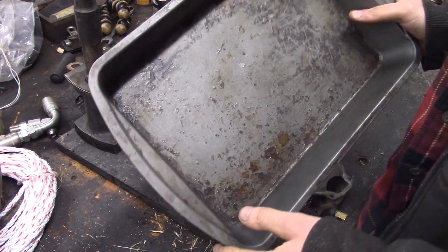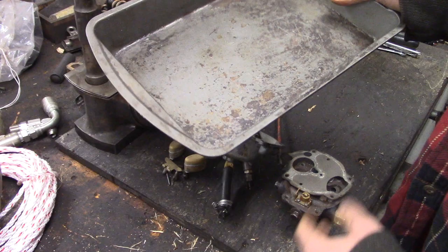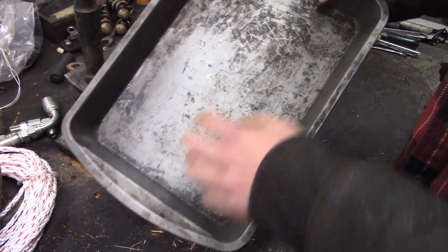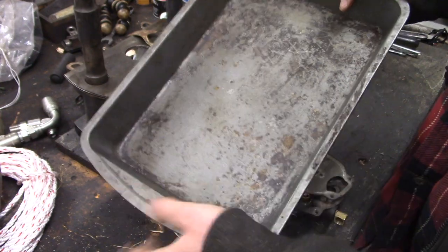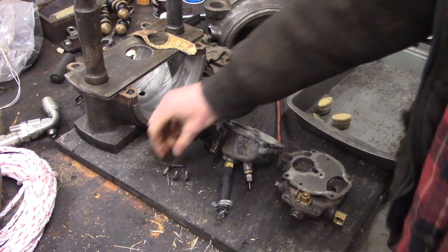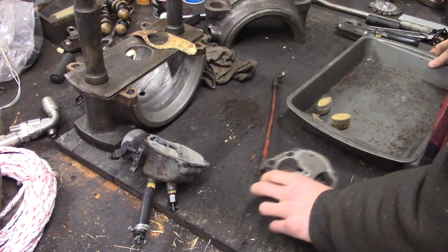I've learned a long time ago — maybe you guys have too, or maybe not if you're new to all this mechanical stuff — when you're rebuilding the carburetor, or anything small and fiddly for that matter, do it in something like this. When you buy these baking pans and after a while the non-stick coating starts to flake off, you don't want to eat that stuff, so it becomes a perfect drain pan or small parts pan. Take your carburetor and all your bits and pieces — I started taking this apart a little bit last night — throw them all in there, and that way you're never going to lose anything.